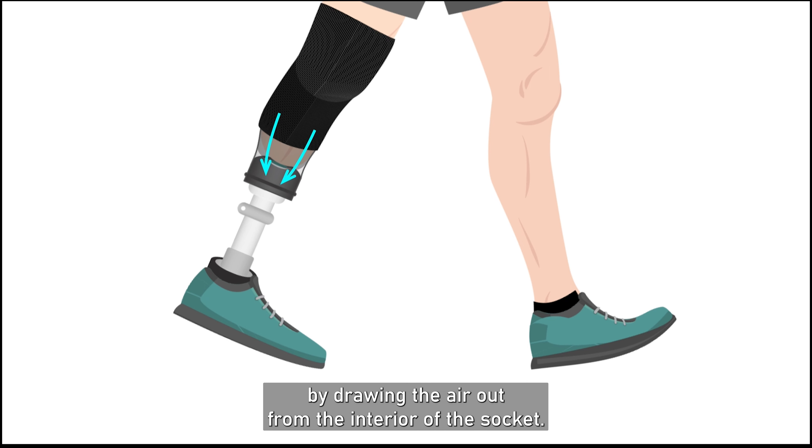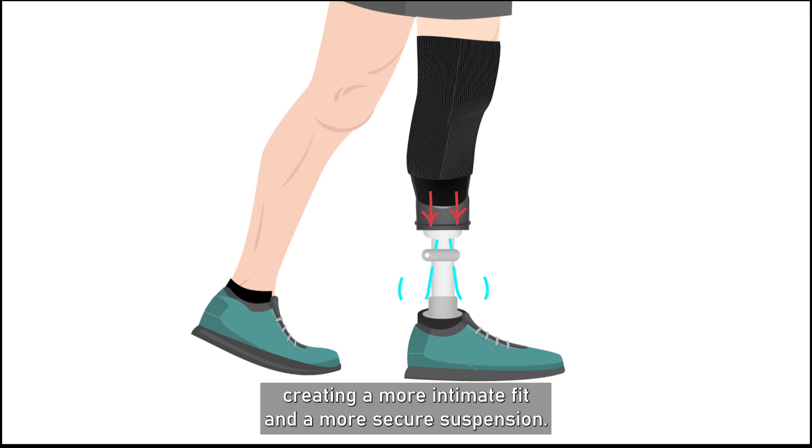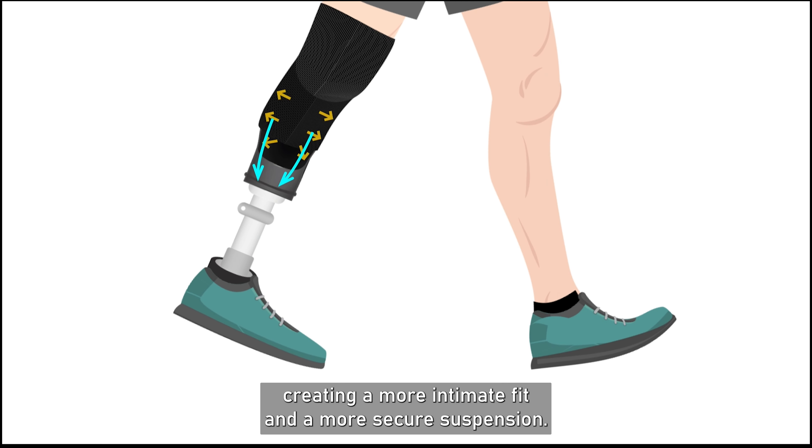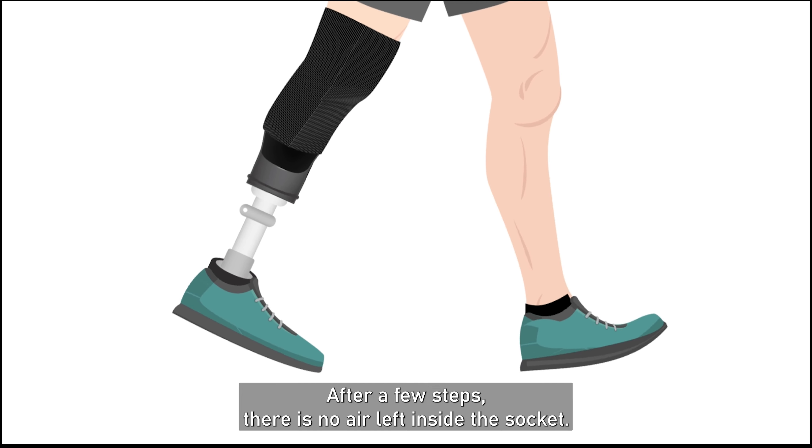During the swing phase, the VIP tends to return to its original shape by drawing the air out from the interior of the socket. The residual limb is pushed up against the socket walls, creating a more intimate fit and a more secure suspension.